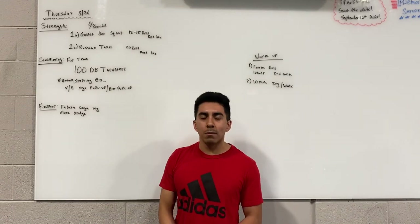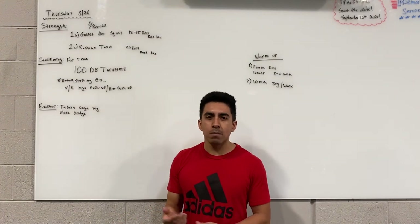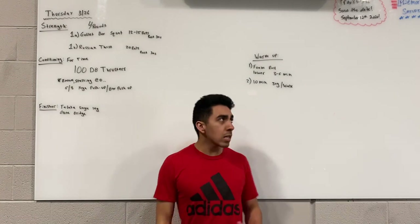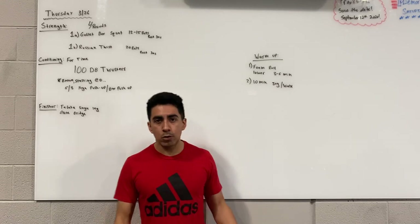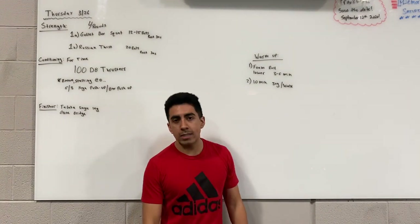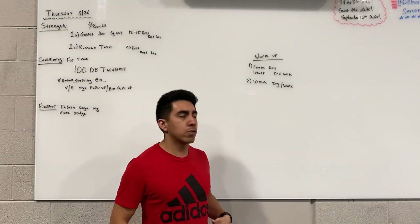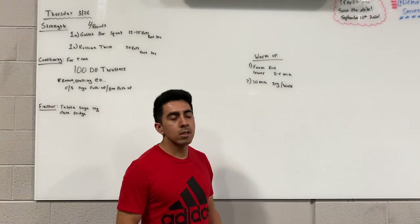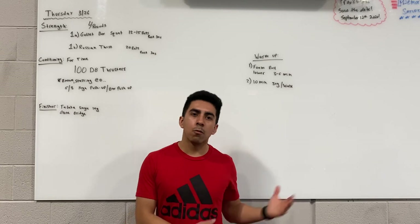This workout should not take more than 10 minutes — if it does, I'd strongly encourage you to use any scaling options to get the volume done within that 10-minute mark. For the warm-up, I'd recommend two things: foam roll the lower body — the IT band, quads, hamstrings, and glutes — since we have a lot of squats and 100 total thrusters. Also go outside for a walk or jog for about 10 minutes, possibly a mile, to get some sun before coming back in.